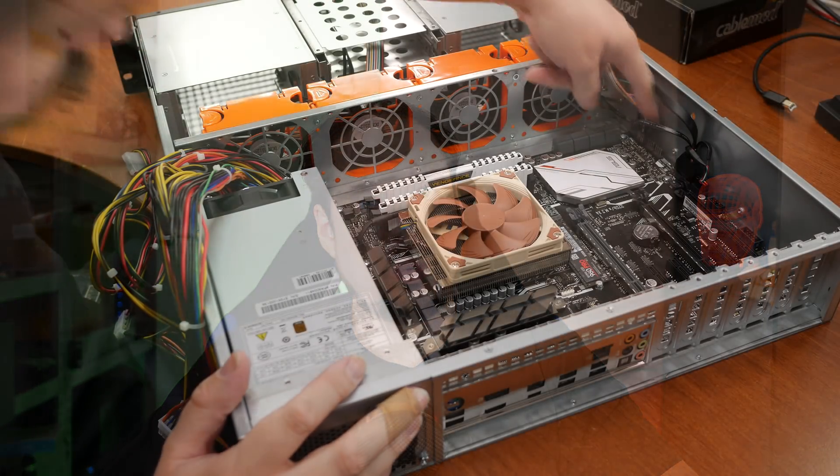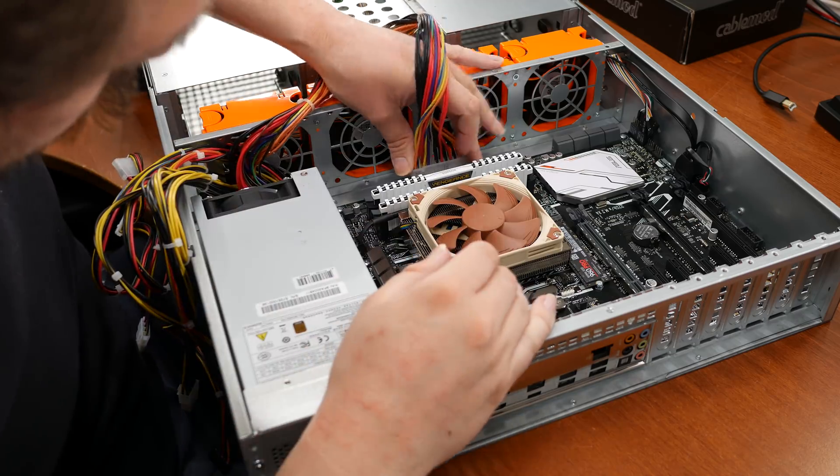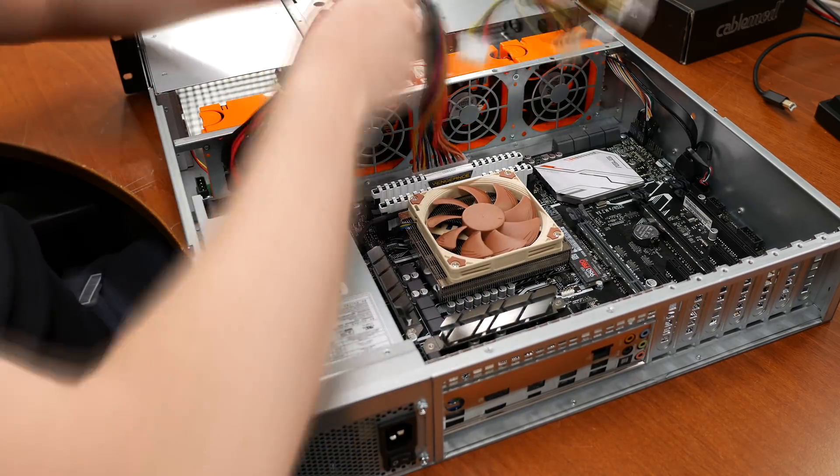Hey guys, welcome to another video. This video will be a quick update on the 2U AMD Ryzen server I built recently. Since it performed well at our last LAN party, this video will cover several subjects: quieting down the server, how to do the GPU pass-through, and how to create the storage configuration I talked about.